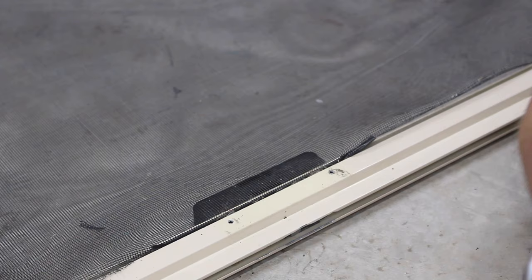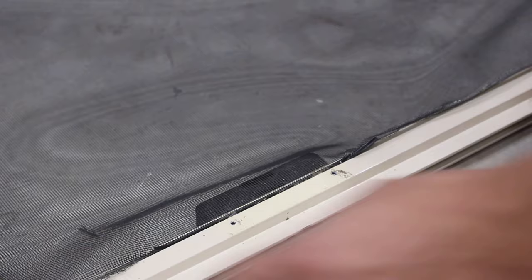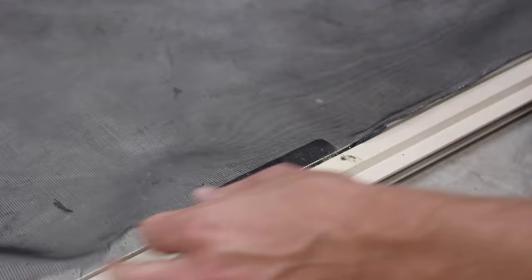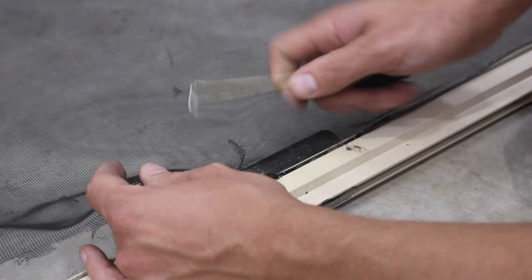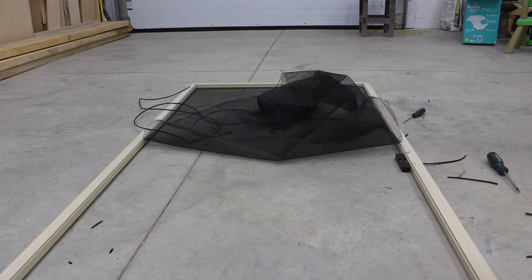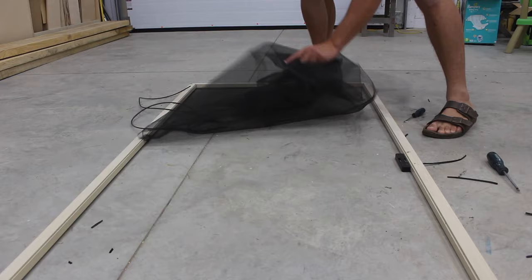We'll just finish peeling out the rest of this spline. I did notice that the part the sun didn't hit came out all in one piece, whereas where the sun was hitting it the spline seems to be pretty dried out. Once the spline is removed, just roll up the old screen and throw it away.